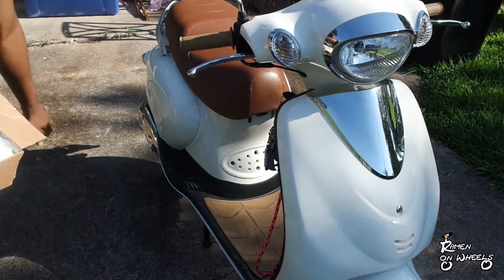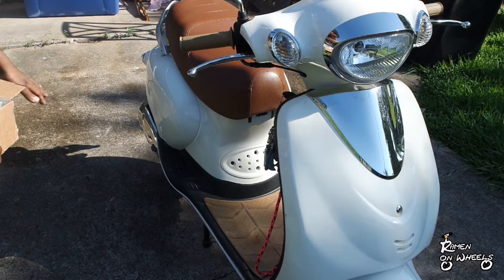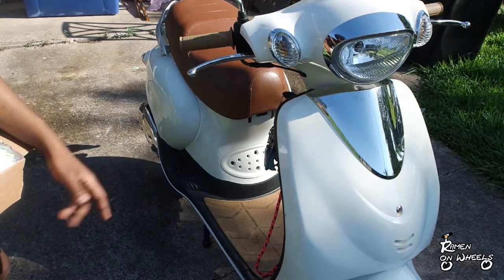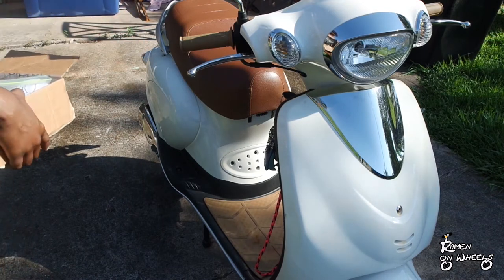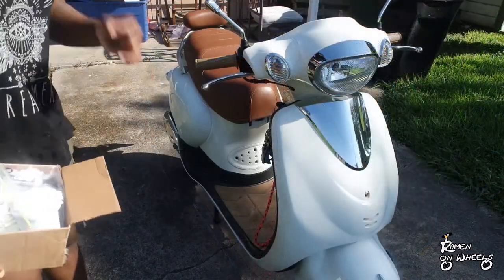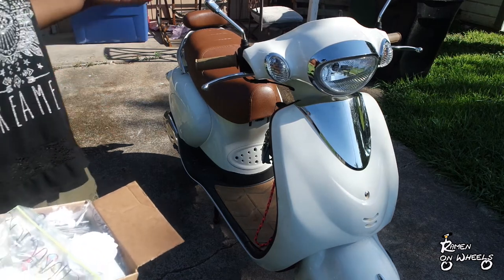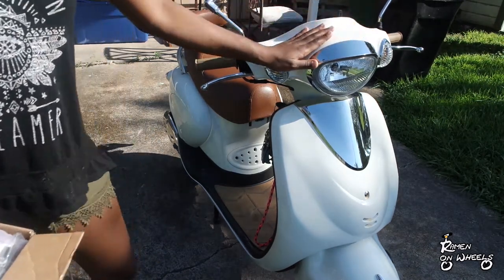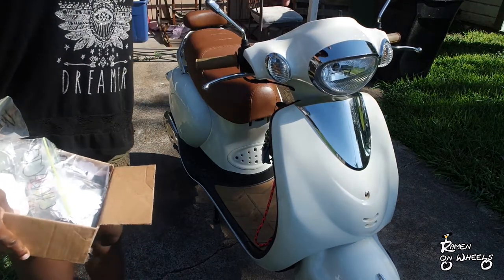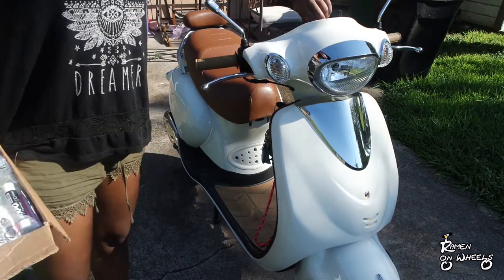A while back I had plans to sticker bomb this scooter, but last minute I decided not to. I kind of just liked the general white look of it. Then I was like, you know what, this is not the bike or scooter I plan to have forever. Eventually I'll get a Vespa, so why not destroy it with stickers.